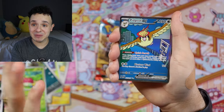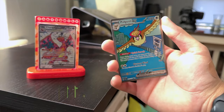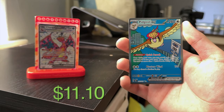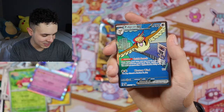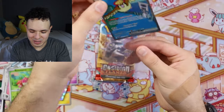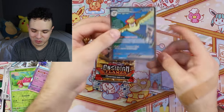Oh, we got Pidgeot EX! That was awesome! And we got a Togekiss — but look at this beautiful gallery art, this is an Illustration Rare. I love this, this is so awesome! I got some sleeves here and a top loader ready to protect it.